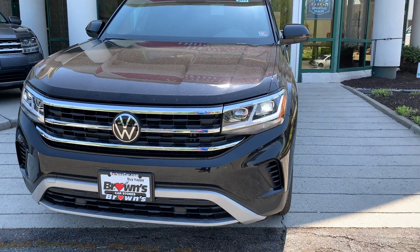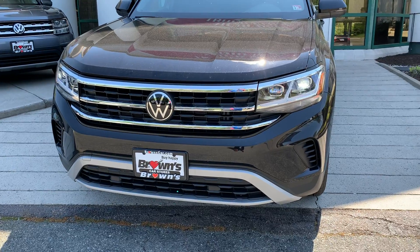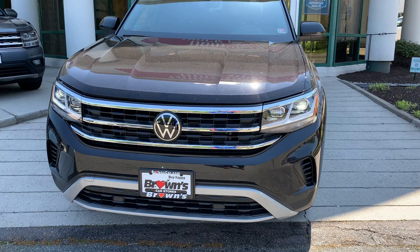Hello, my name is Sergio. I'm working from Brown Volkswagen. I'm gonna do a demo on this brand new Atlas Cross Sport.